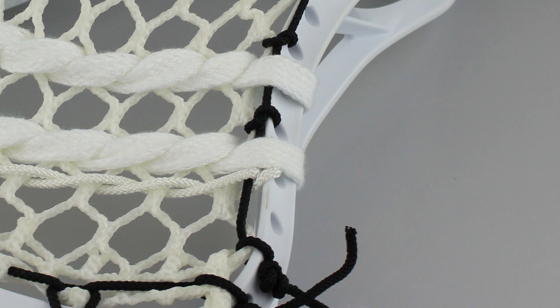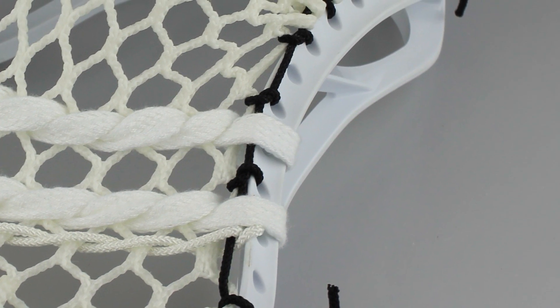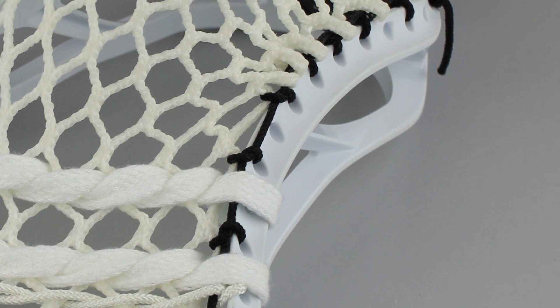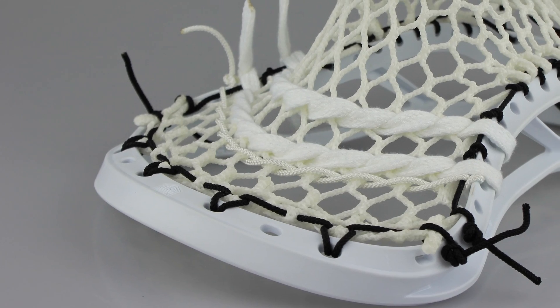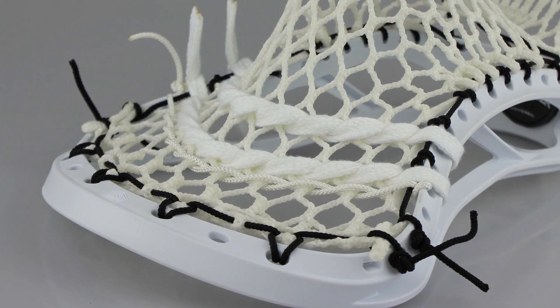For the pattern on this one it's just a little bit different in the U with the mid-low. Same thing: top string on the second, tie and interlock on the third, skip, skip, knot, skip, knot, skip, knot, then two, one, one, one, and one. So that time we did four mesh rows pulled down as tight as possible, which is going to give us that nice flat area that creates that channel.